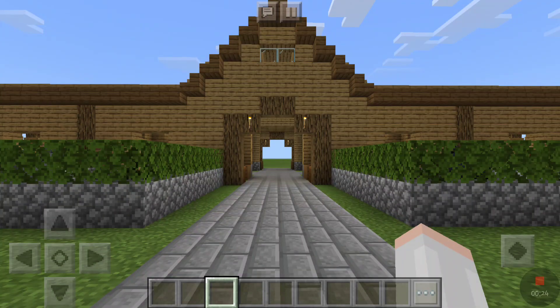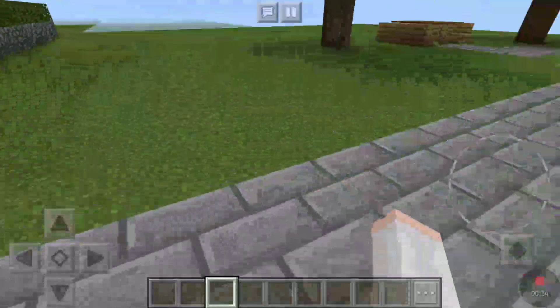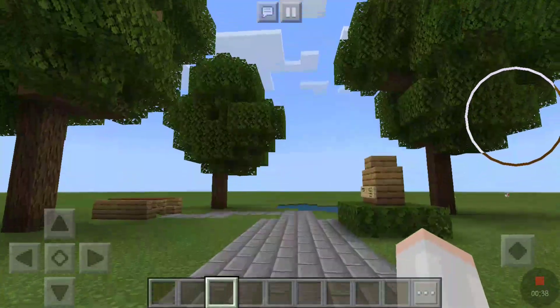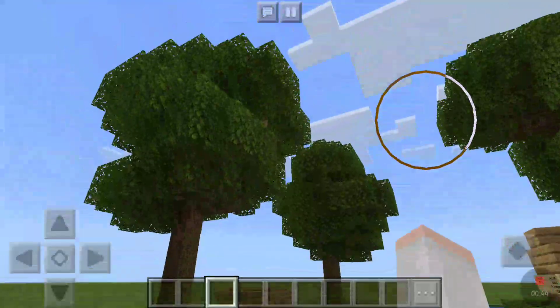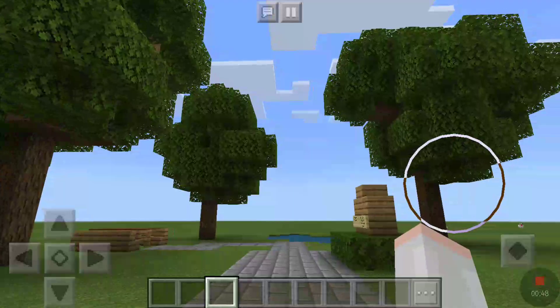So let's get started with the update. The first one is behind me. In my video this morning we started working on this little resting area of the barn. This is what it looks like — I love the mature big trees, they look so good in this world. Since they updated the look of the leaves they just look so much prettier.